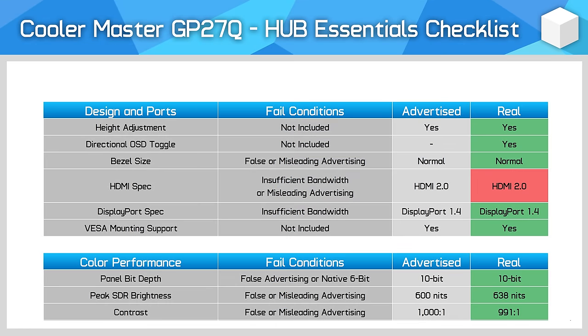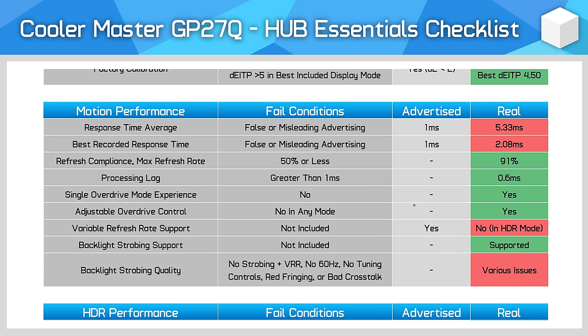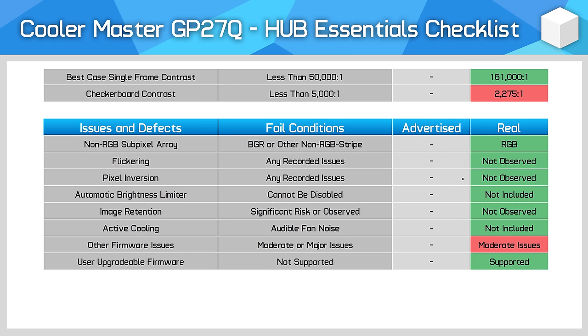The final section is the Hub Essentials checklist, looking at whether Cooler Master are advertising this monitor correctly and meeting basic performance standards. In the first two sections, Cooler Master do pretty well, though supporting HDMI 2.1 and reducing sRGB mode limitations would be welcome. The performance section is problematic — the GP27Q is advertised as a 1ms monitor but at best this is a 2ms display. Variable refresh is also not supported in HDR mode. However, the HDR section is great, as this is a true HDR product. There were a few too many firmware bugs, issues, and limitations, so I've labelled this monitor as having moderate firmware problems — things you'd expect to work together, like HDR and VRR, are not accessible.